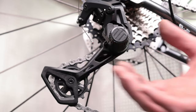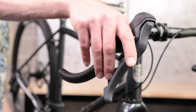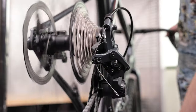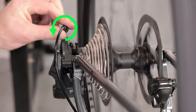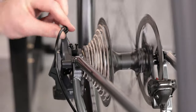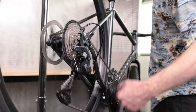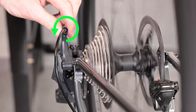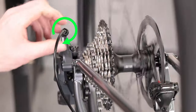Before adjusting the shifting, turn the clutch on by turning the switch clockwise. Now make a shift to the second smallest cog. If the chain doesn't move, turn the barrel adjuster on the derailleur counterclockwise. Repeat until the derailleur moves the chain to the second smallest cog. Shift through the gear range. If shifting is slow to move to a larger cog, turn the barrel adjuster counterclockwise. If shifting is slow to move to a smaller cog, turn the barrel adjuster clockwise.